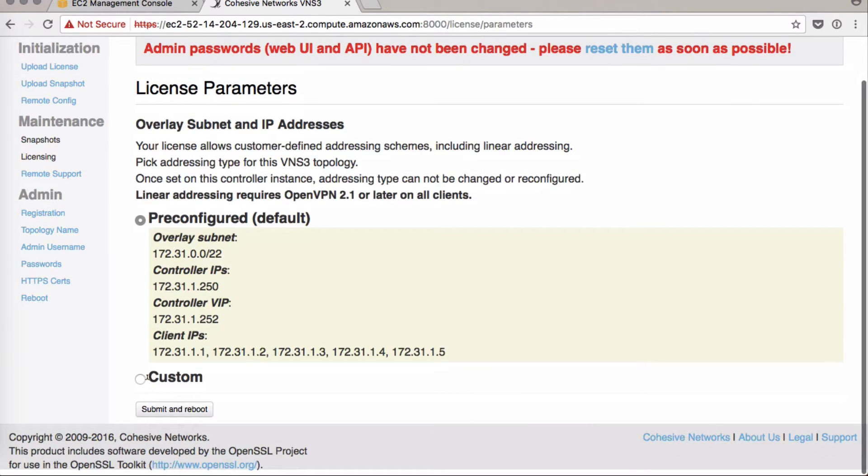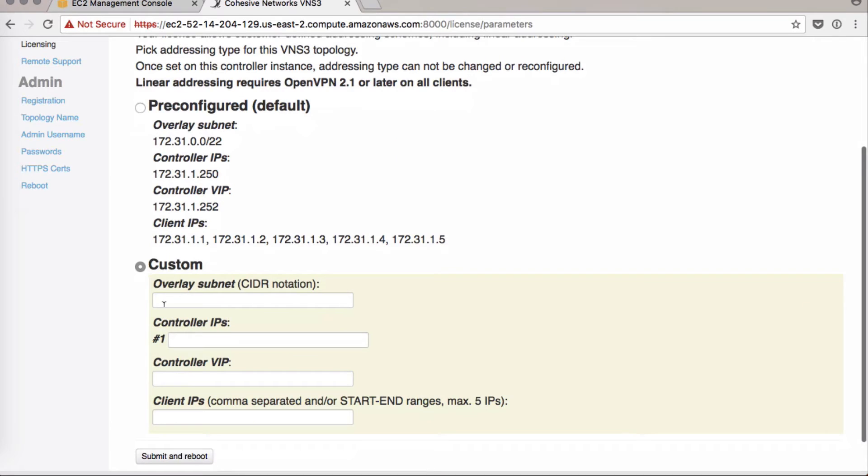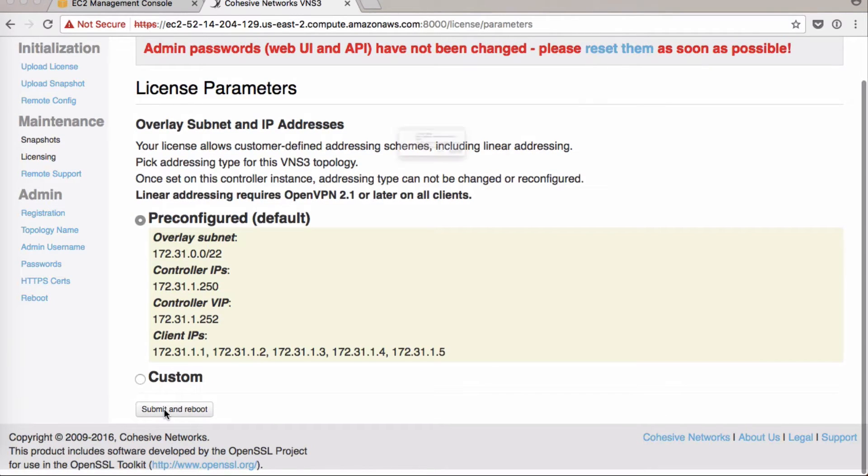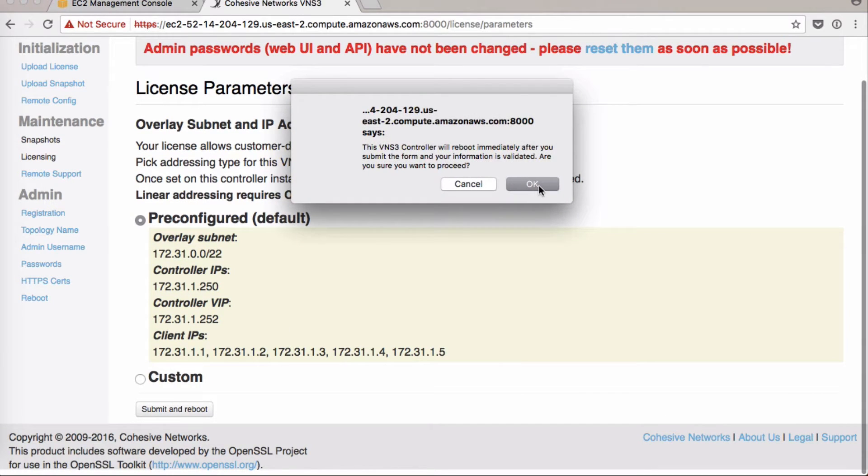Here you have the option to customize your addressing. You can click Custom and fill in any address you want. We'll keep it simple and stick with pre-configured today. Click Submit and Reboot.